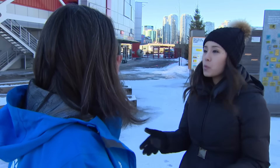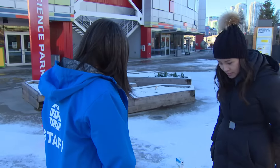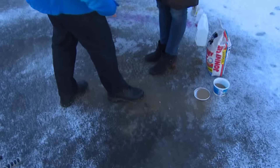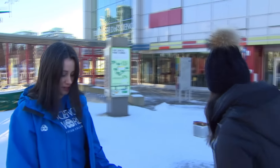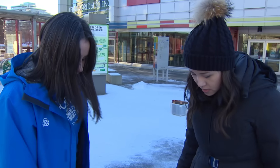If you could only have one of these, which would you choose? One of the ones I'm liking the best is the sand, because it is very effective — you can feel a lot of grip. It's also not one we have to worry about the environmental impact of as much as some of the others. Again, on a sunny day, sand is going to help to melt things.